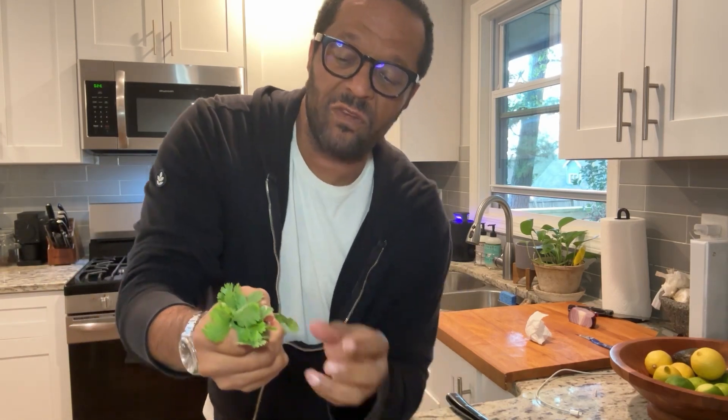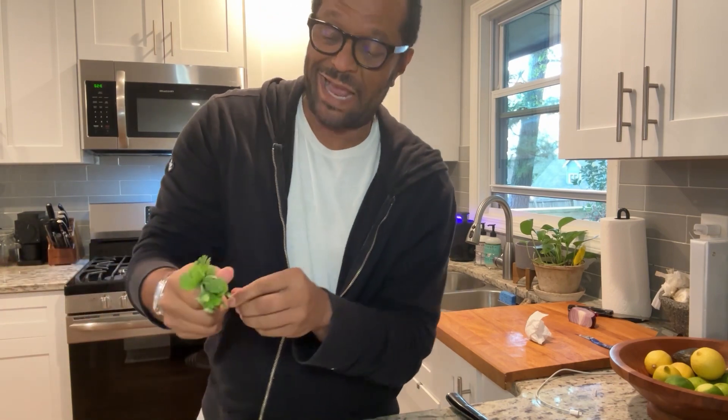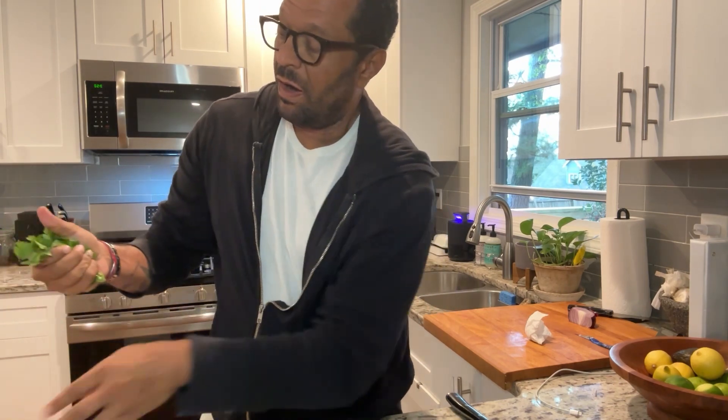Cilantro can be a little tricky — there's no real measurement to it. I generally just grab a handful and roughly chop it. I like a lot of cilantro; to me you can't really have guacamole without it. I'm going to roughly chop the cilantro and toss it in the bowl.